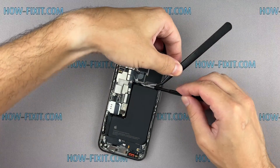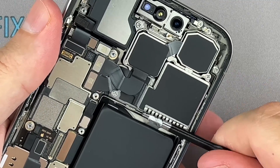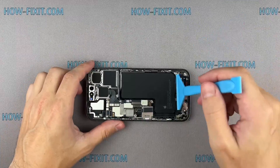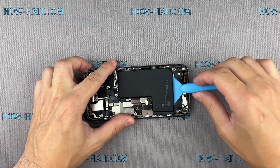If the adhesive strip breaks off and remains under the battery, apply some isopropyl alcohol under the battery in the area where the adhesive strip is broken and allow it to sit for a while. Then use a wide plastic spatula to gently pry up the battery and remove it.